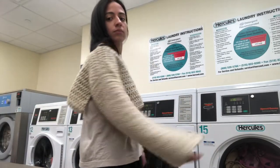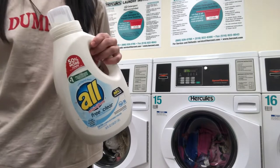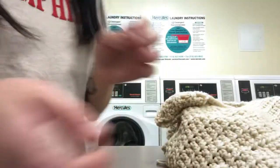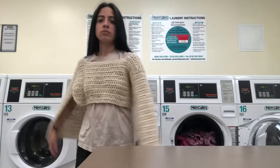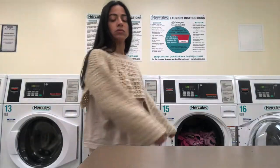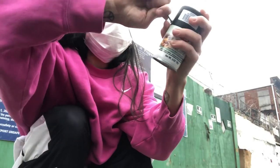This is the sweater I'm gonna be spray painting today. I went ahead and washed it in the washing machine with a mild detergent and just dried it for a couple minutes. The fit was the same, it didn't shrink — it just came out a little bit softer.